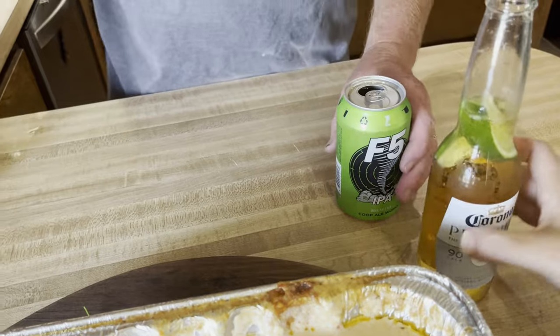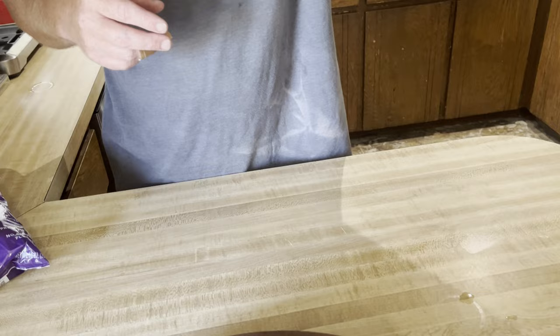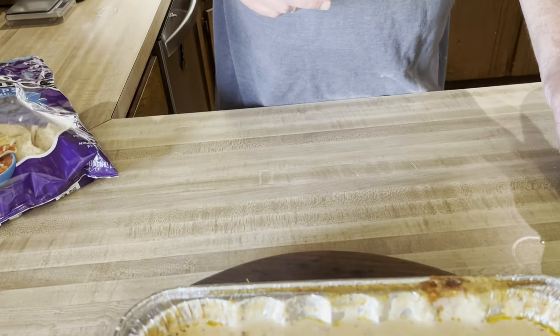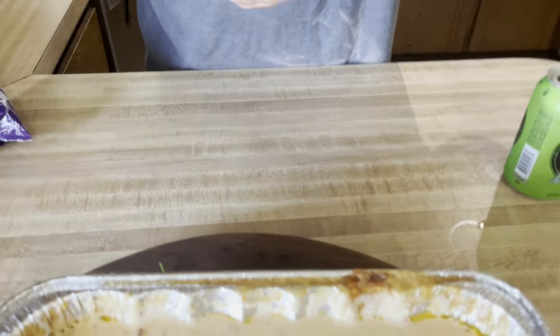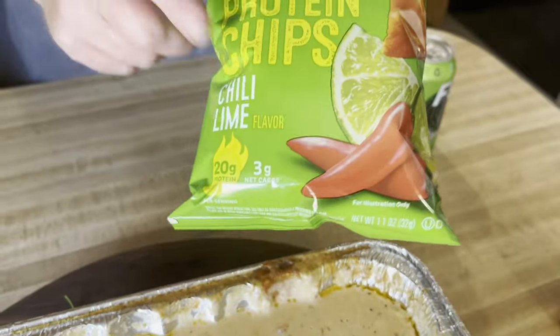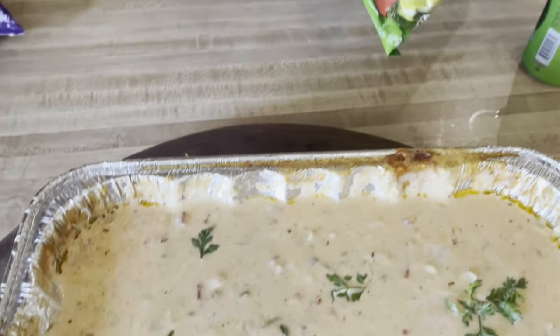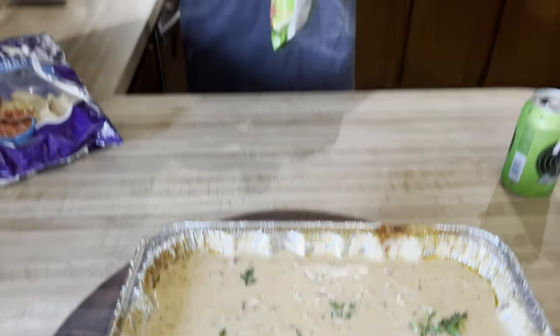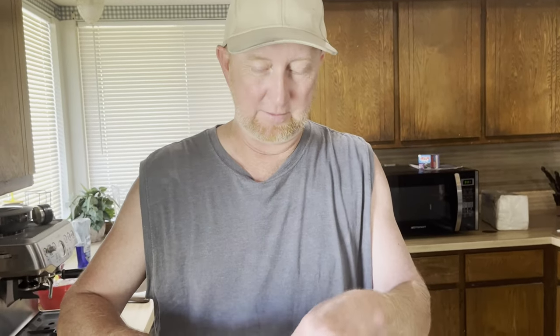I've got low carb Quest chips, and she's got some keto chips — three net carbs for the whole bag. You can also use pork skins to keep it low carb. There's actually a local restaurant nearby that makes fresh pork skins, and I've liked those even better.